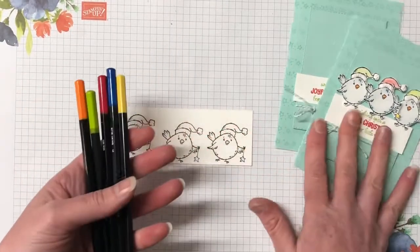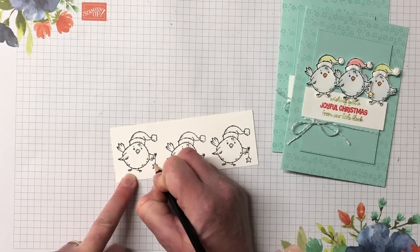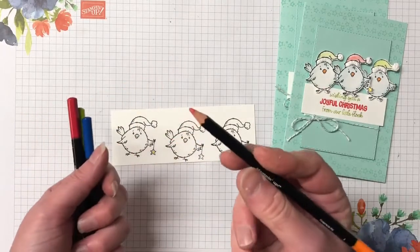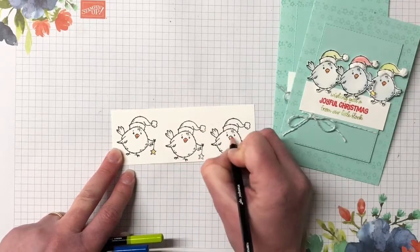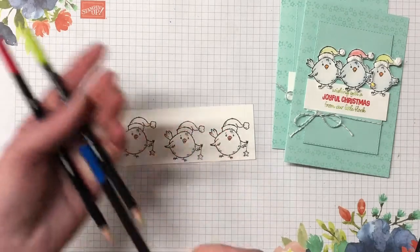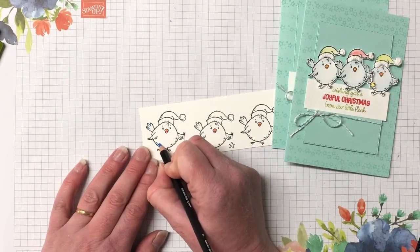I have all my colors here. Only one of the chickens is going to have the star, so let's color in this end one - it looks the best inked. I'm popping some Daffodil Delight down in the middle of the body, then moving to the beak area - that's Pumpkin Pie orange. Now Balmy Blue - this looks more like Pacific Point to me, but it's Balmy Blue - and we're going to do it really lightly, adding a little bit of color in the shadow areas.